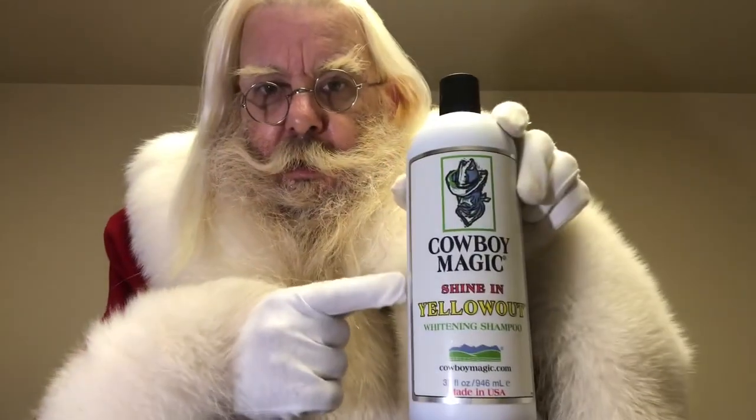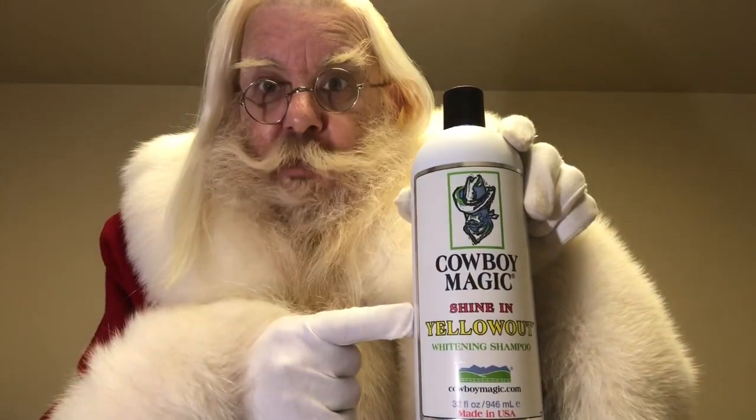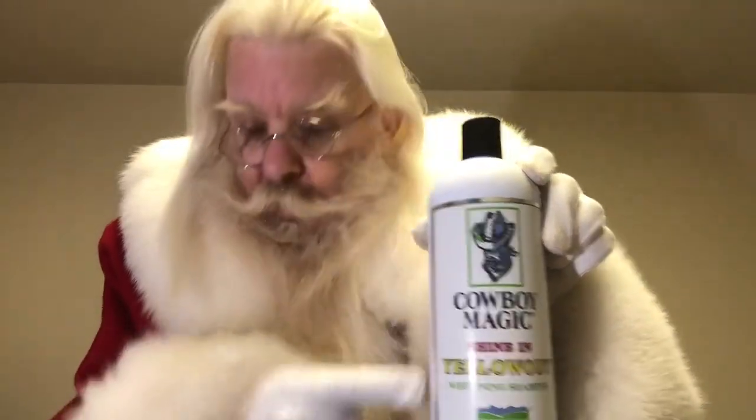They use this product on the horses, and it's made for horses. Cowboy Magic. Shine in, yellow out. Very good stuff.